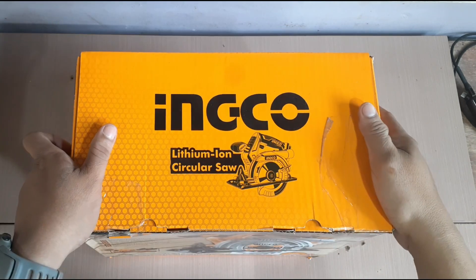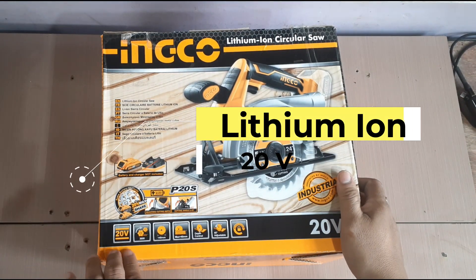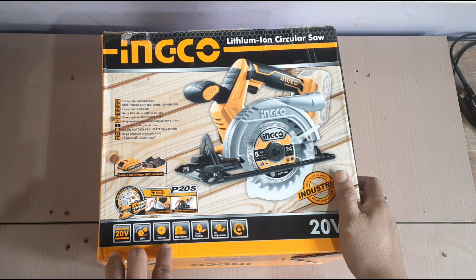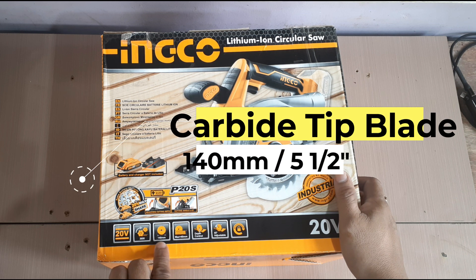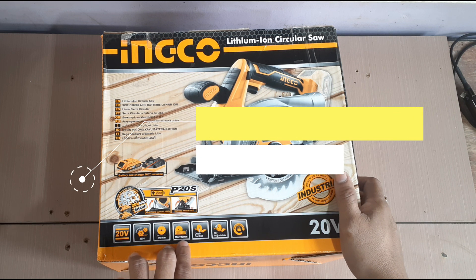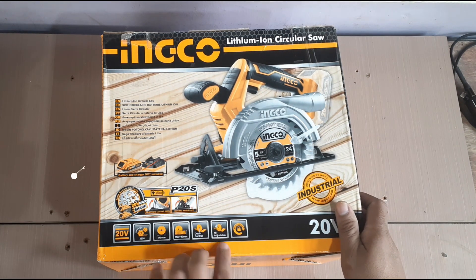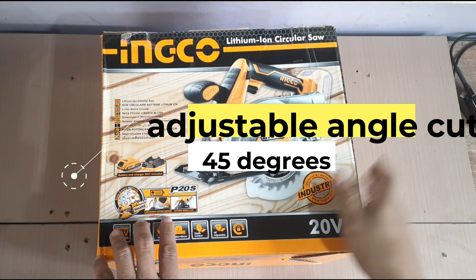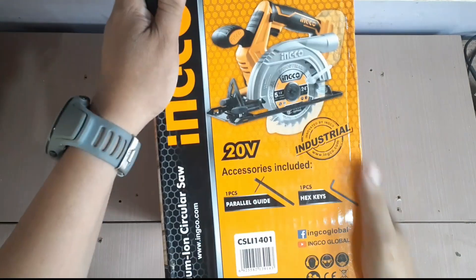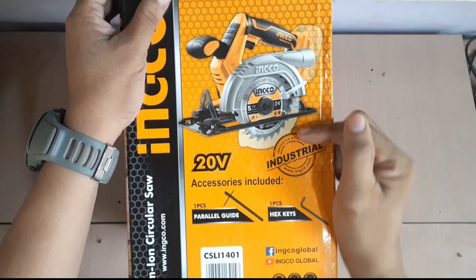Here it is. Before we unbox, tignan muna natin yung specifications nya. So guys, 20 volts sya. Yung RPM nya is 3600 per minute. Yung blade size nya is 140 millimeters. Maximum cutting depth is 40 millimeters of wood. Adjustable yung cutting depth nya, pwede natin i-adjust yun. And also, pwede syang i-tilt para maging 45 degrees yung cutting natin. And also, meron syang spindle lock. So included sa package ay meron syang parallel guide, hex key, and the main unit.